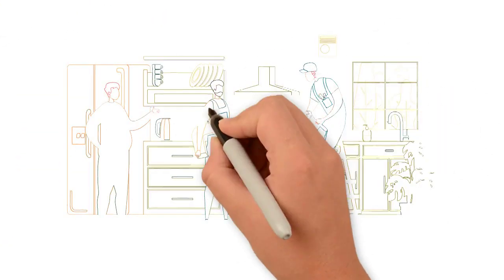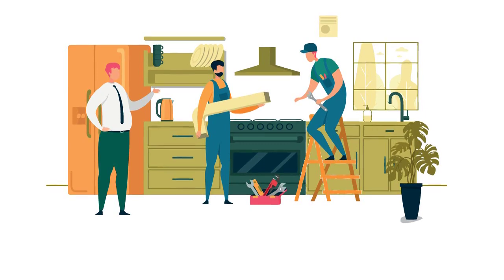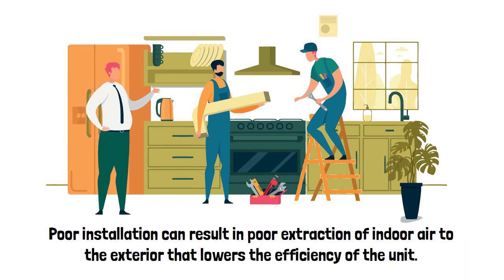When installing, hire a professional contractor as they have the necessary equipment and experience in installing commercial hoods. Poor installation can result in poor extraction of indoor air to the exterior that lowers the efficiency of the unit.